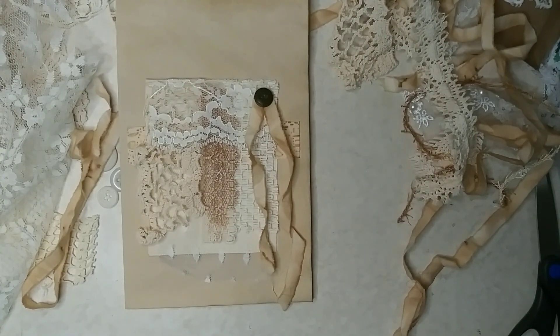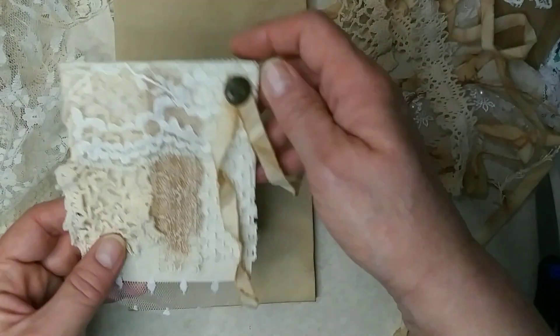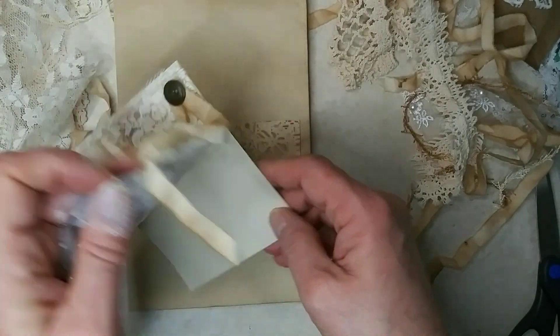Good morning! I'm here with another video for the Little Bits of Lace 2024 by Corrie Dahman — I believe that's the name of it. And I'm going to make — I already made one to show you — a lace flip on a journaling card.